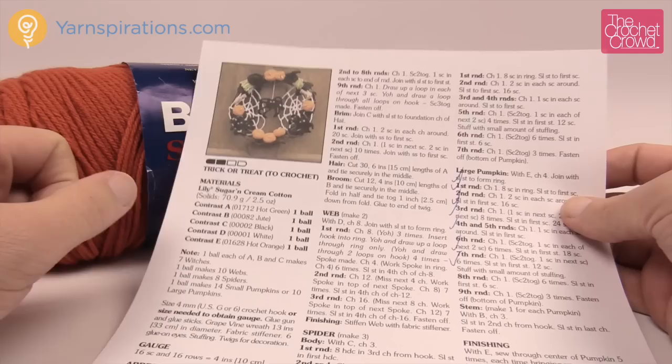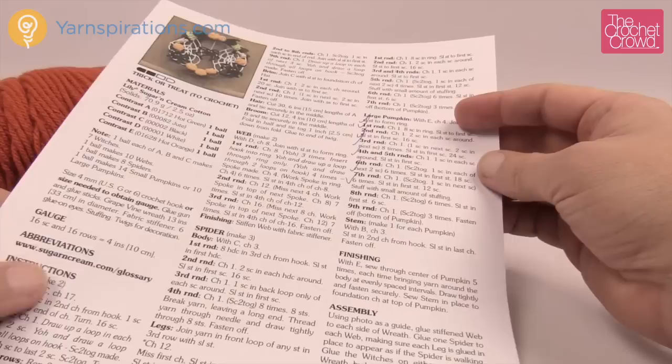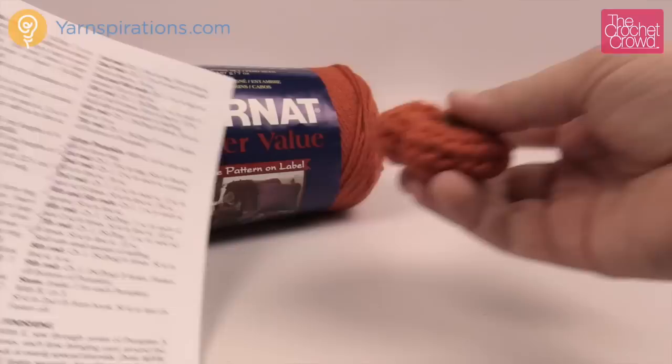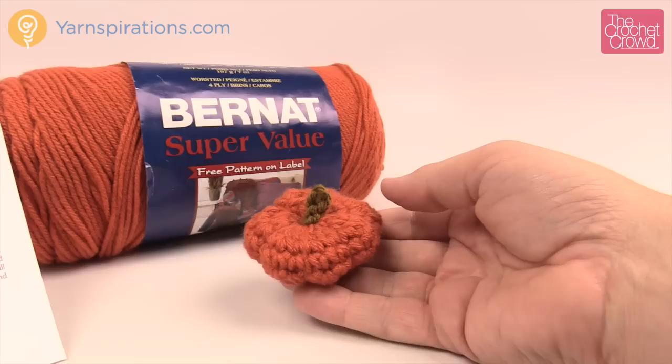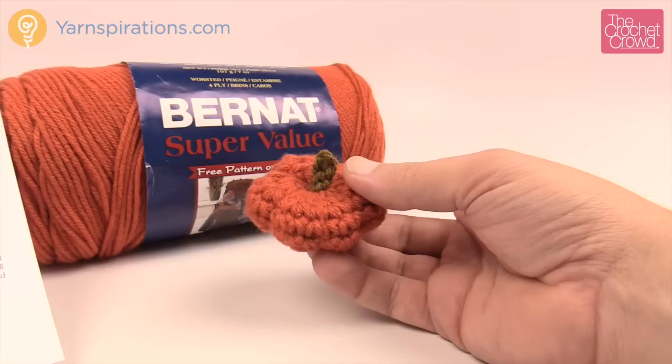We already have a tutorial available on YouTube for the larger size. Now the smaller size starts down here at the bottom of the instructions and goes to the top. It is a difference of a few rounds. This is the larger size showing you the proportion of how small it is. I'm using Bernat Super Value and this color is called Pumpkin, instead of the Lily Sugar and Cream. You'll need a 5.4 millimeter size G crochet hook in order to play along today.